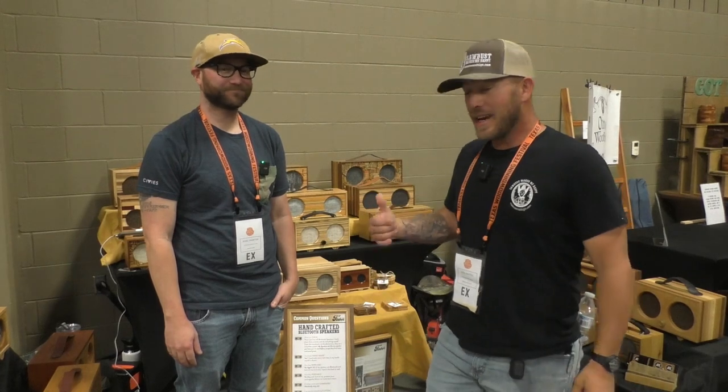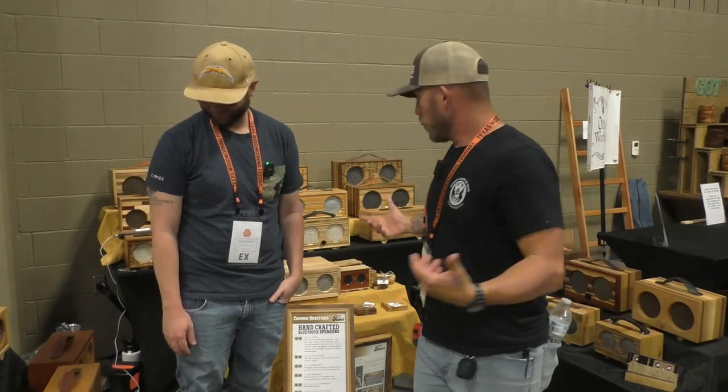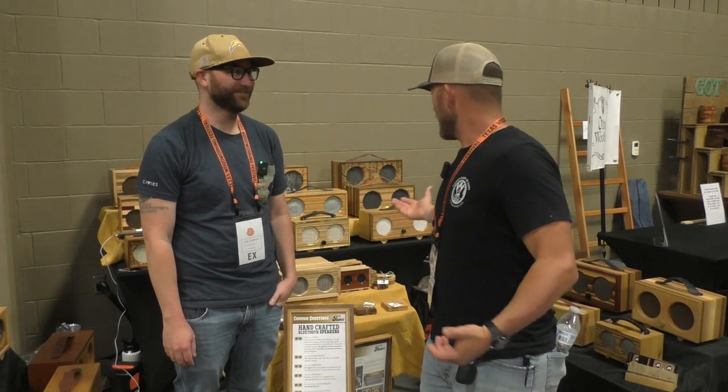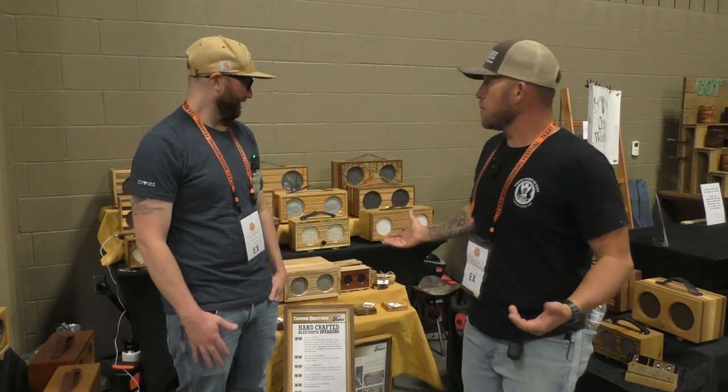So guys, this is Jesse and he makes these custom wooden speakers and they're pretty freaking awesome, man. So tell us a little bit about your speakers. What do you make them out of?